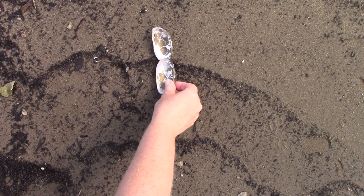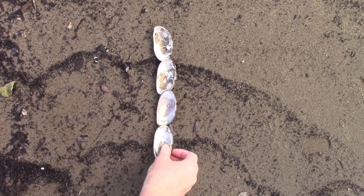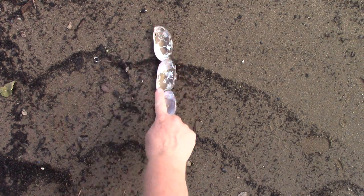When we make a number 1, we go straight down in a line. We start at the top and we go down, almost like a raindrop going plop.